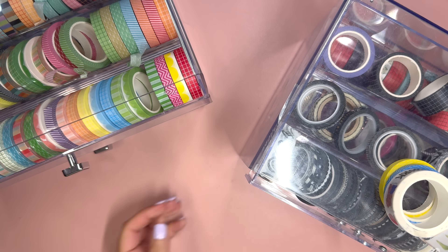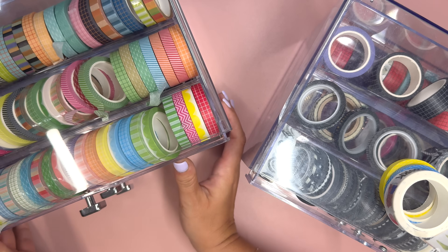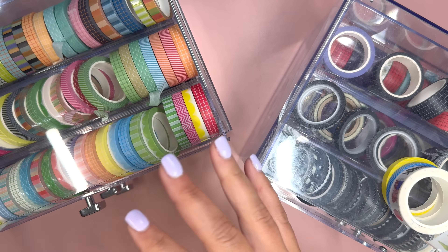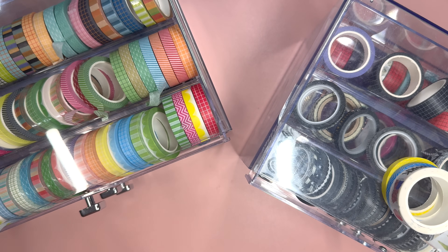Hello and welcome to my channel. This is Elise here at Plan with Elise, and today we're doing something a little bit different. Today we are organizing and maybe decluttering all of my washi.